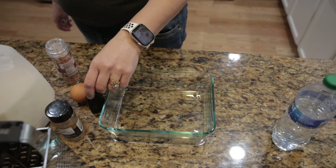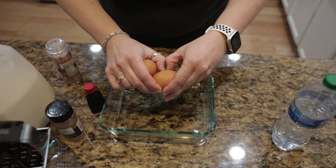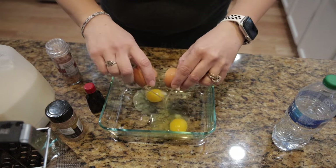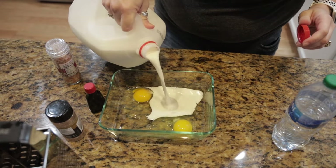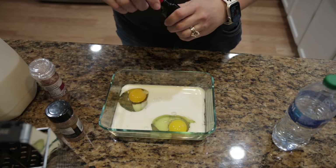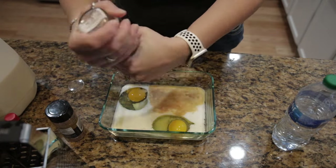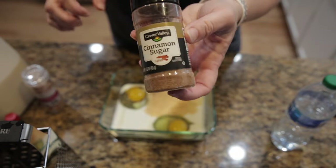I gathered all of my ingredients for my egg custard. I started with two eggs but technically I wanted three — you will see where I added in my third egg. You want three eggs, about a cup of milk, a teaspoon of vanilla, about a tablespoon of sugar and a teaspoon of cinnamon. I found cinnamon sugar in the cabinet so I just measured out the whole tablespoon, and then you want to add a pinch of salt.